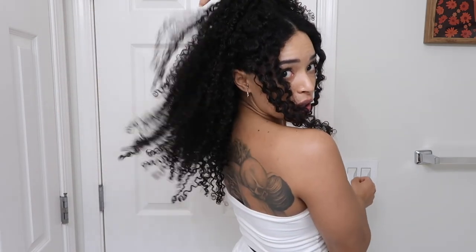Now I've washed, deep conditioned, styled, and this is what my hair is looking like. Got curls for the girls, you know. That's going to conclude this episode of Essentials with Alexis. Thank you for watching and I will see you in the next one.